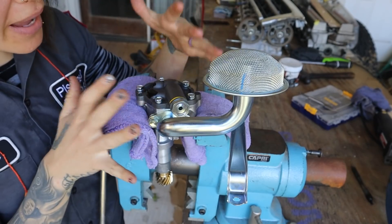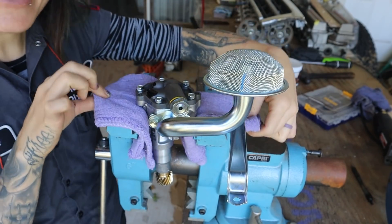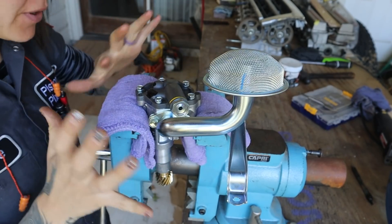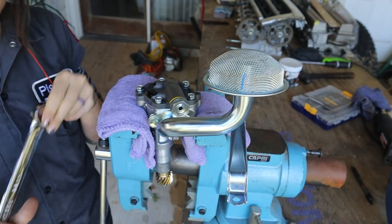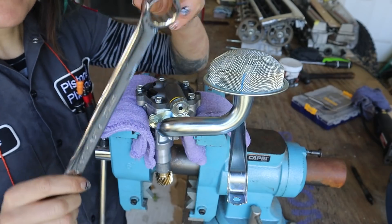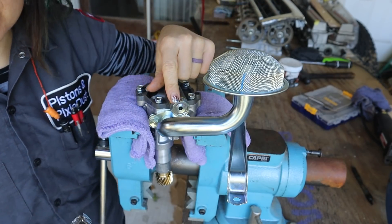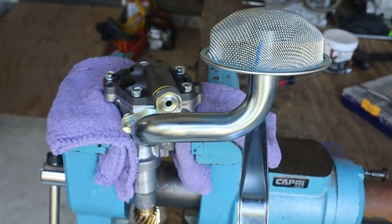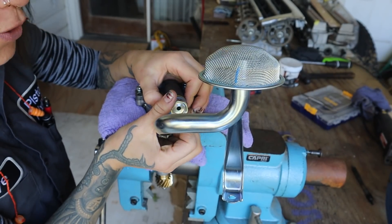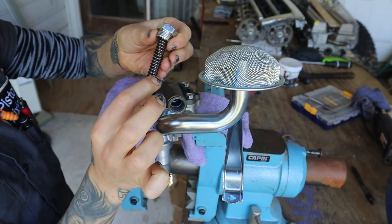We're going to start by clamping the oil pump in a vise. Just be careful — use some protection and don't clamp it too tight; you don't want to warp or damage it. Then grab your 22mm wrench and loosen this bolt. It may feel a little difficult to unthread.